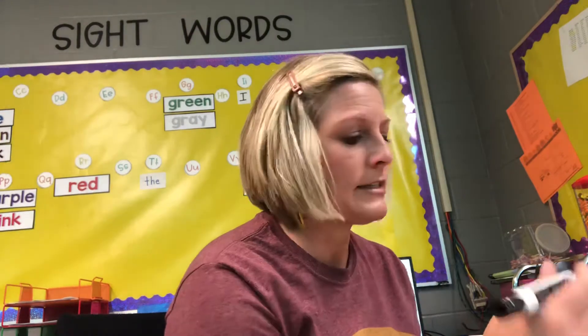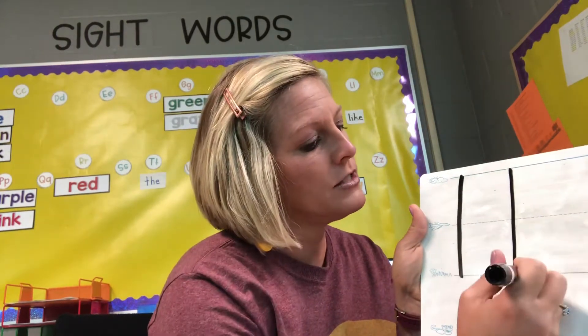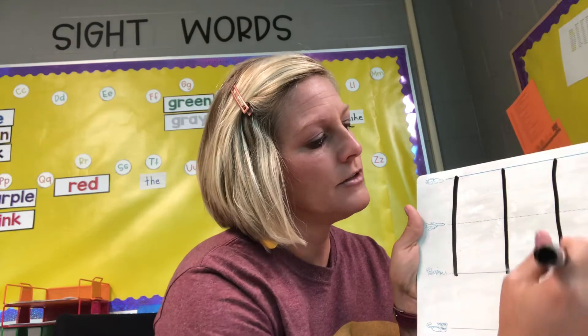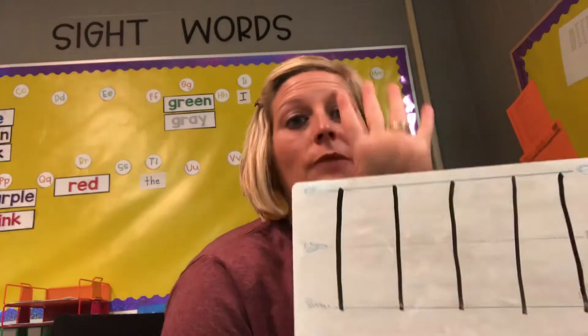So when we're writing these three letters we should be thinking about the sky. Get your marker out and your wipe-off board, and we're going to get started. We're going to practice the easiest one first: L, lamp, l. It's the letter L — it's the easiest one. We go from sky to grass. L, lamp, l. I want you to write five of those, and as you do it, say L, lamp, l.